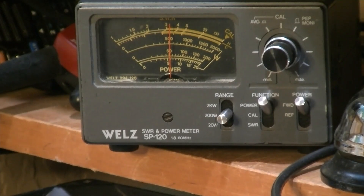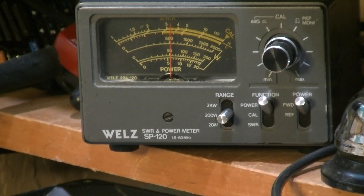Let's see if we can touch up the grid drive any. Didn't make any difference. You can actually see a dip on this meter here — you can see a resonance dip on the meter. I didn't think it would do that, but it did.